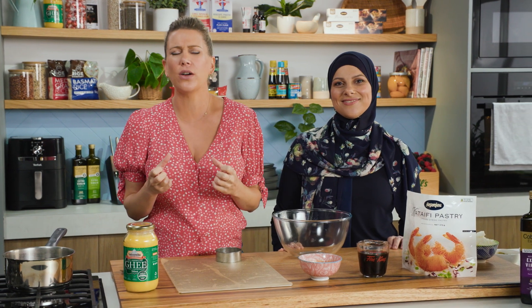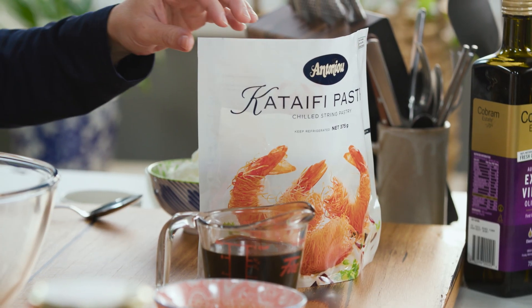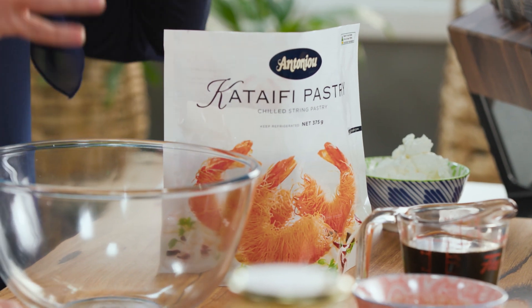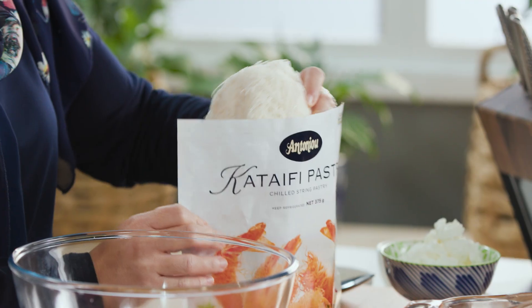Huda's here and that means we're going to be cooking something Middle Eastern and always delicious. Sweet this time — a nice little sweet treat from the Middle East, or Huda's little creation. We're doing some kataifi cookies with date molasses, tahini, and those sorts of flavors all going through it. Let's get straight into it because we want to dig into this.